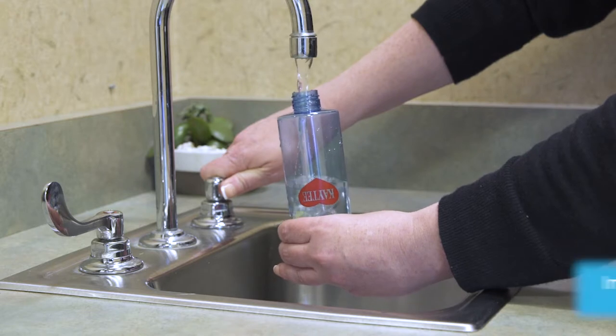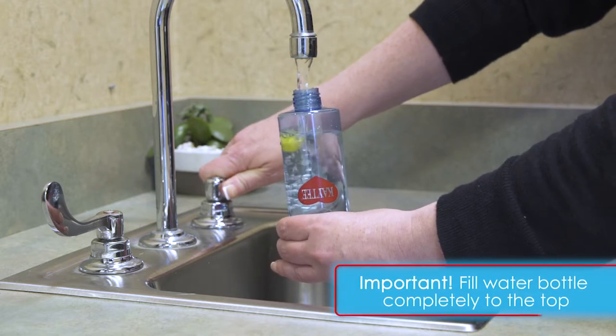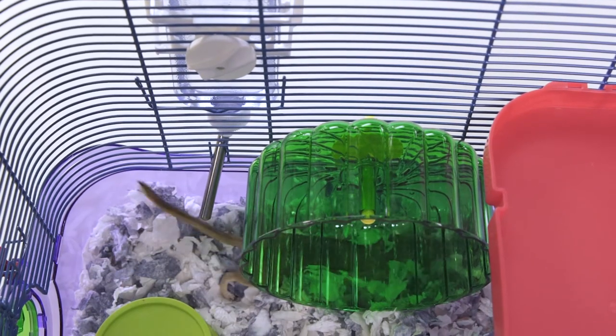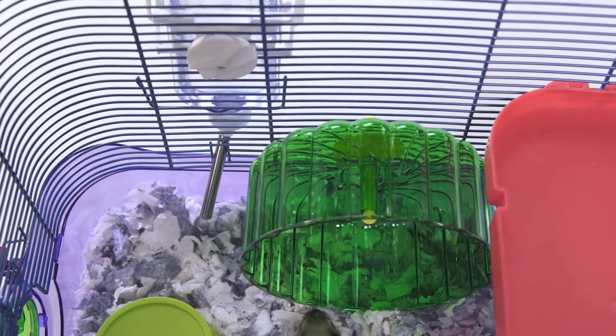Rinse out the bottle and fill it with water. It's very important to fill the bottle to the top. Too little water will not engage the vacuum seal when your pet tries to drink.